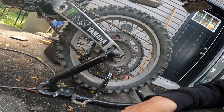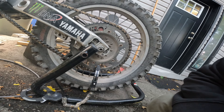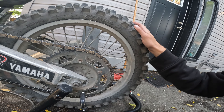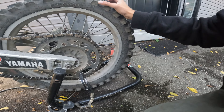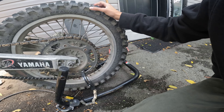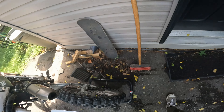I have a Kenda tire on here right now — the Kenda Millville 2. I've liked them; they're good tires.